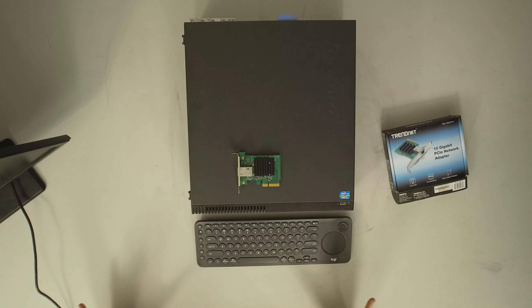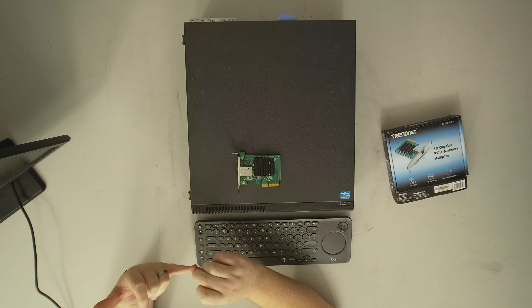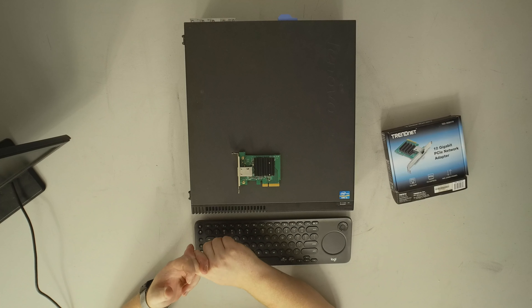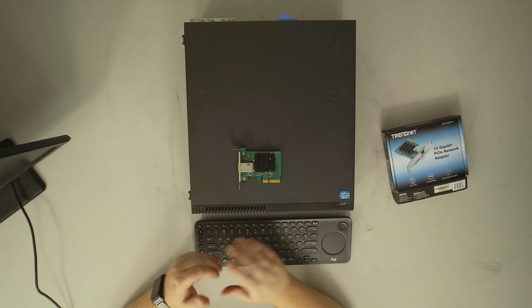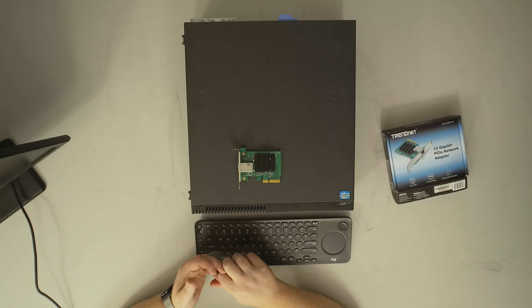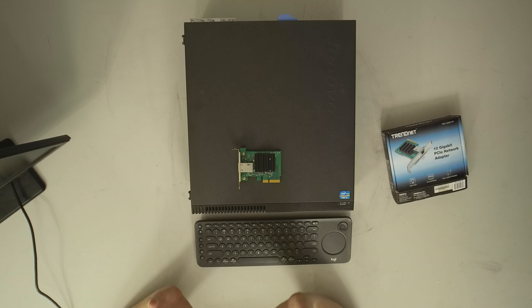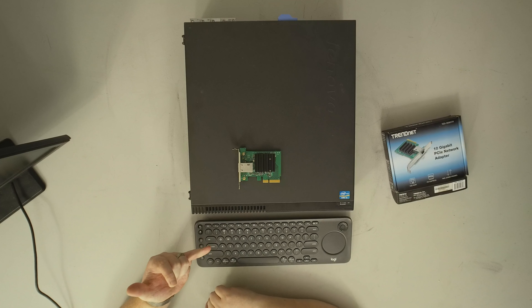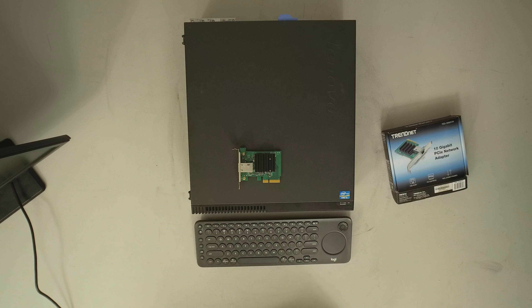Prior to those, your options were server-grade cards that were several hundred dollars, typically SFP+, and would require fiber or direct attach cables — all far more expensive than this and a piece of Cat6. This should work with Cat5e as well. So we're at a completely different point where if you have a small NAS on your network, the idea that you can talk to it at 10 gig is now actually a reasonable thing.